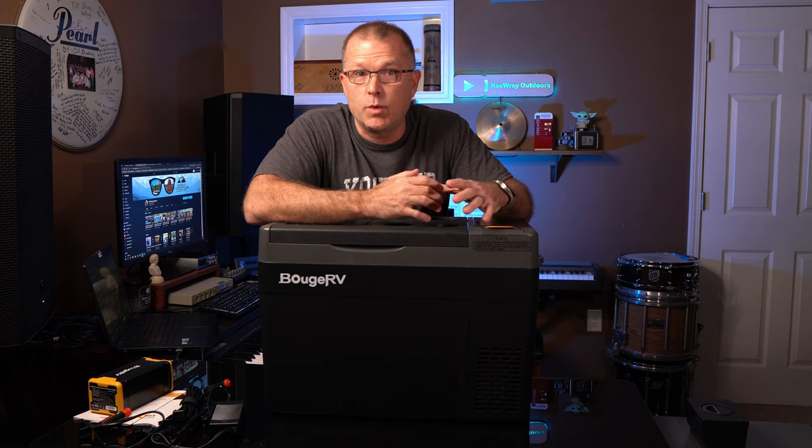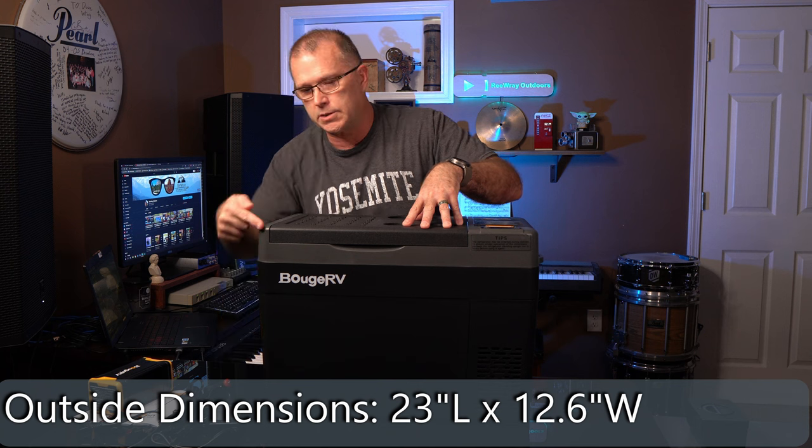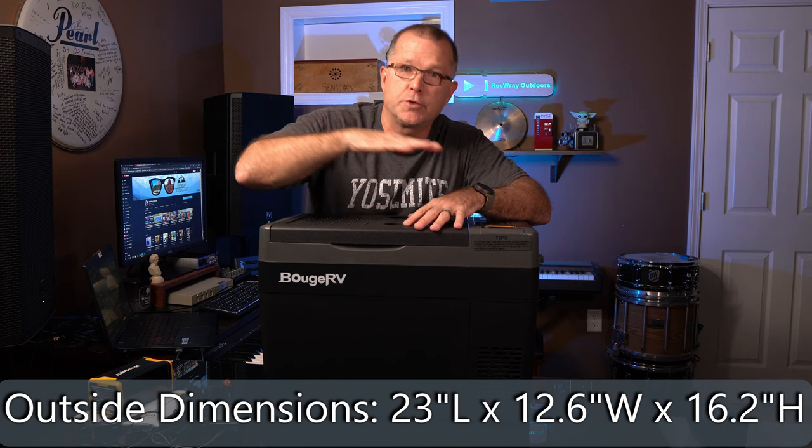This particular one is the 30-quart version. Its empty weight is about 27.5 pounds, so it's pretty manageable. The outside dimensions are 23 inches long, 12.6 inches deep, and this 30-quart version is 16.2 inches tall. All three models are very efficient in terms of power consumption. They all have an eco mode and a max mode — in max mode they draw about 45 watts, and in eco mode about 36 watts, but only when the compressor is running.